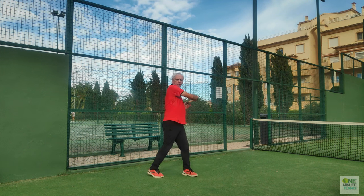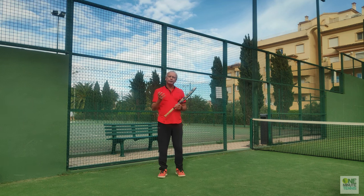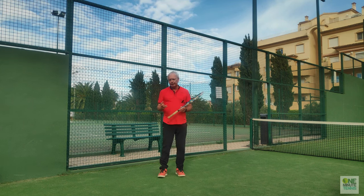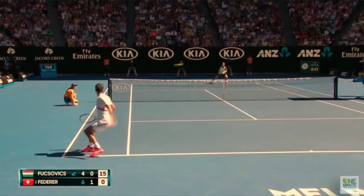Remember: the safe shoulder goes to the natural position; the attacking shoulder you force through until it reaches the chin or the face. This is a great way of retaining consistency but staying aggressive in the ground strokes.